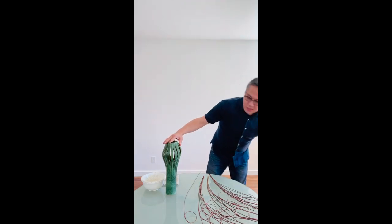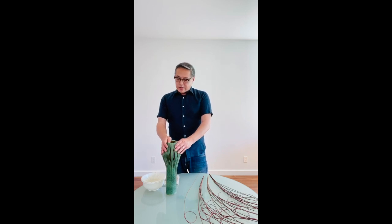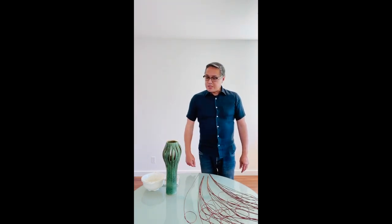The container is one of my favorites. I love it — I found it at an estate sale a year ago. It's a really beautiful container. So let's start arranging.